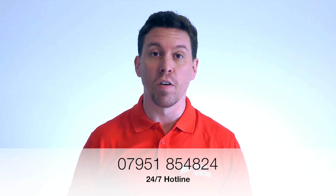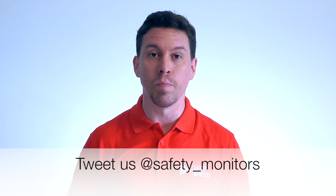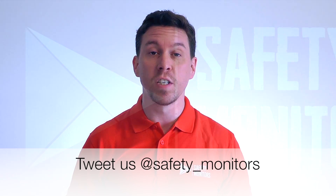Outside of normal working hours, please do give us a call on 07951 854 824. We're here when you need us and we understand that the normal 9 to 5 day doesn't always apply, so please do feel free to give us a call. Thanks for visiting and we hope to see you again soon.